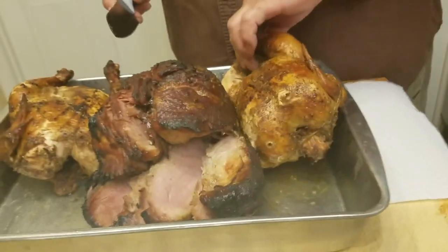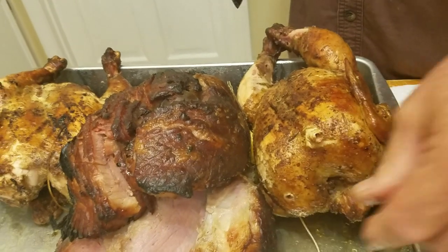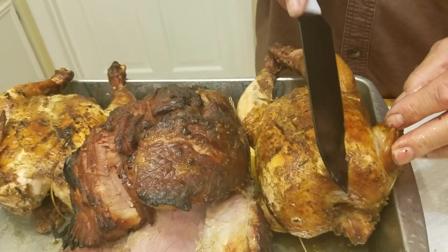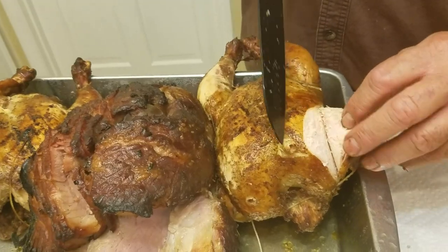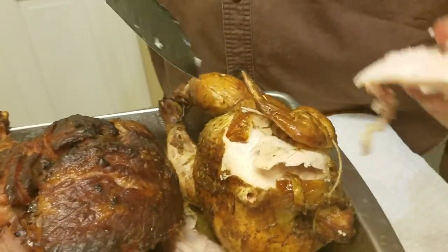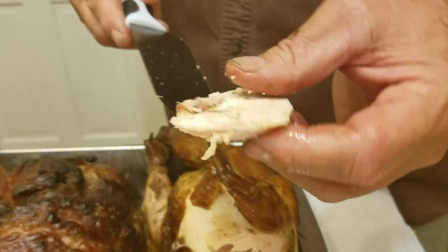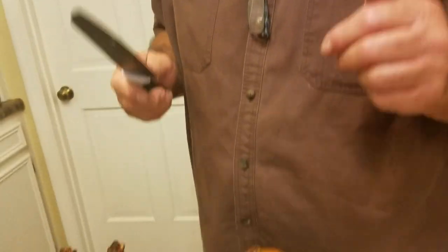These little yard birds I did as kind of a practice run for a turkey — let's see what they look like. They're very juicy and moist, dripping wet. Can't beat that — very tender, very moist. Turned out excellent.